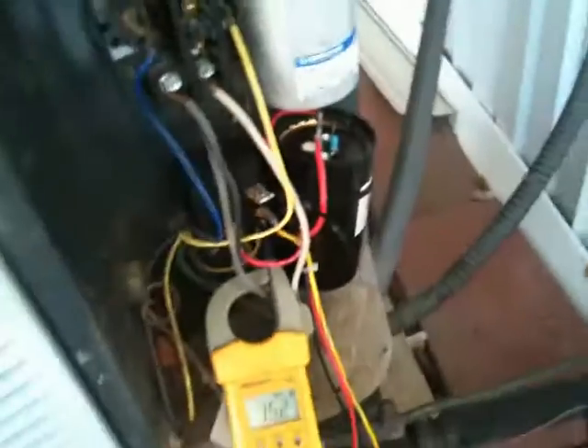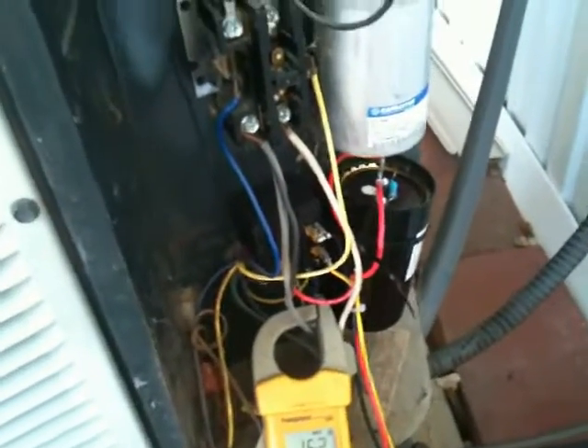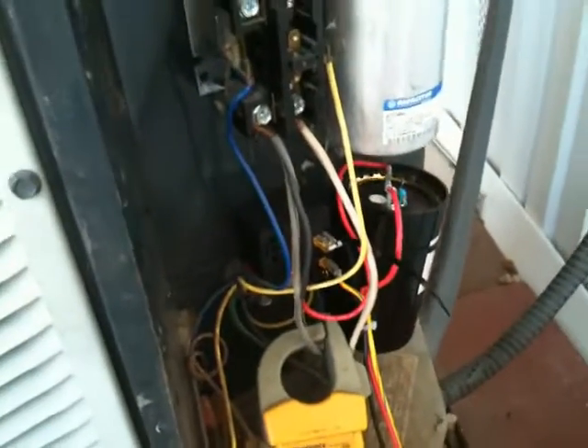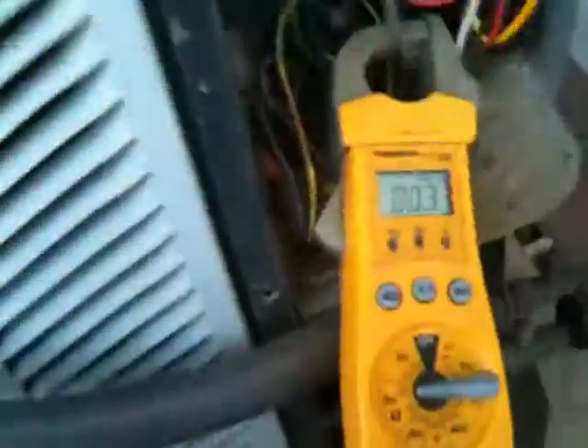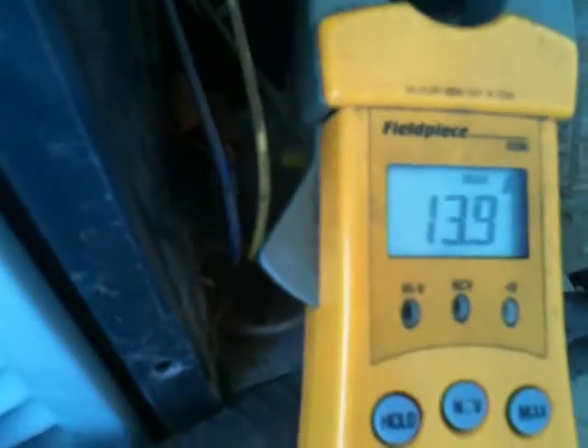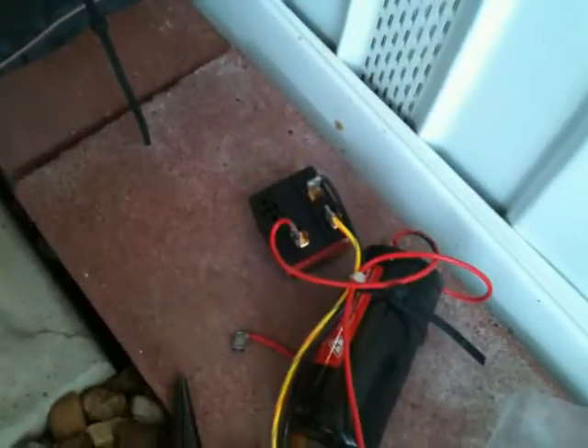I'm going to wire this up and fire it up here. I have the new hard start kit in — see the nice, crisp, clean drop-in resistor on there. I have my meter already set to max and hold. I'll get the screwdriver on the contactor — remember, this is technicians only — and fire it up. We have 13.8 amps, which tells me that even though the bleed resistor was fried, the hard start kit was still functional.